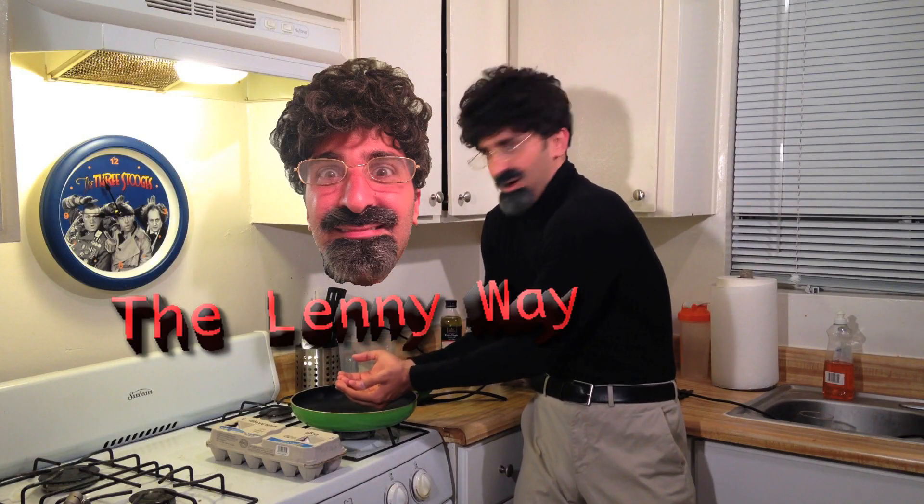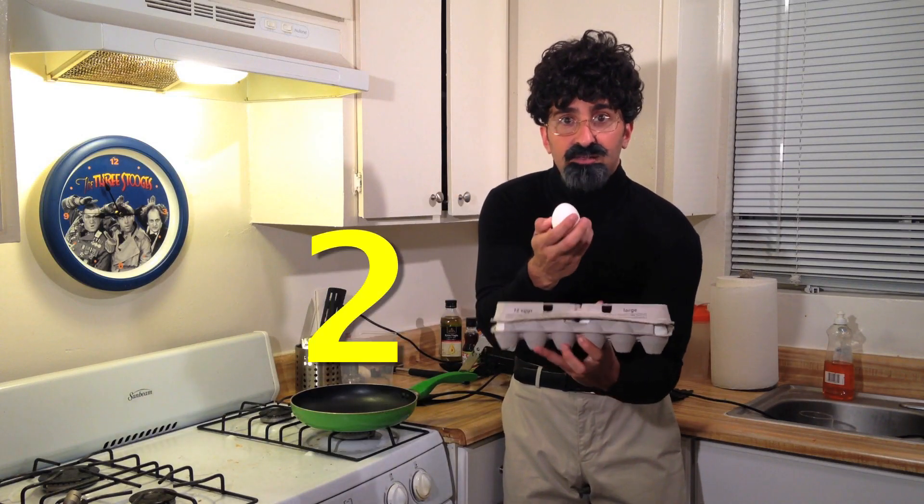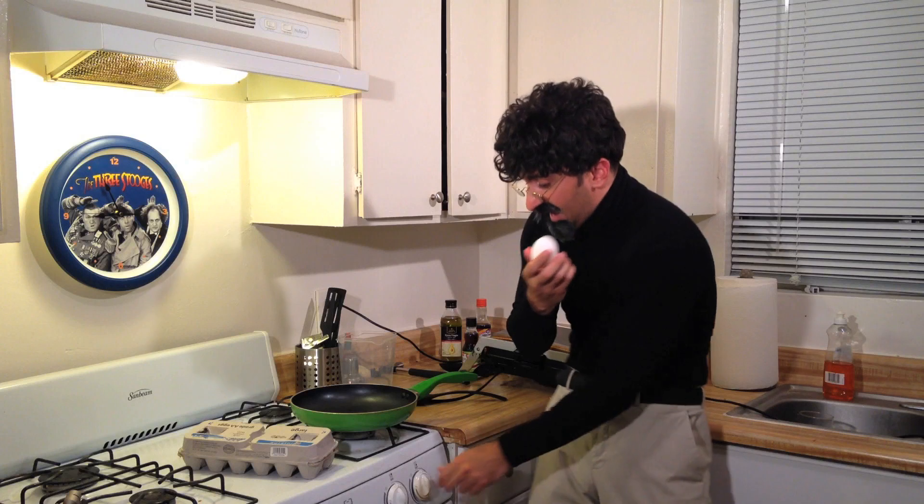How'd that get there? Now the first thing we're going to want to do here is open up the box and take out the desired egg.